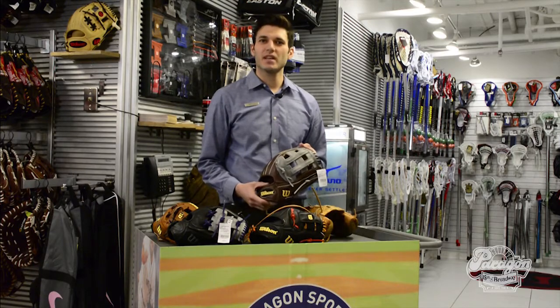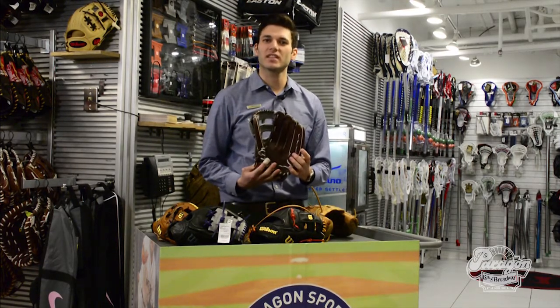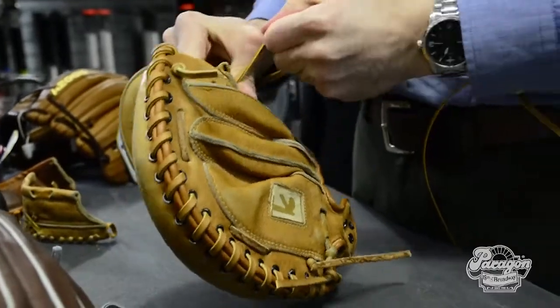We do custom web swapping if you care to have your web changed, and we do custom re-lacing where you can pick a variation of lace colors to add a little flair to your glove. We also do re-lacing — you can bring your glove in and get it worked on if your glove has a broken lace. That's part of the many features that we have.